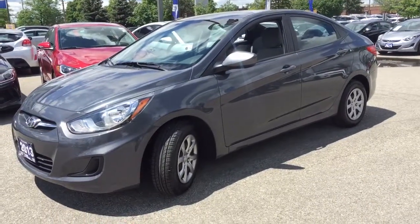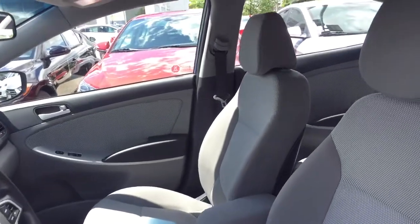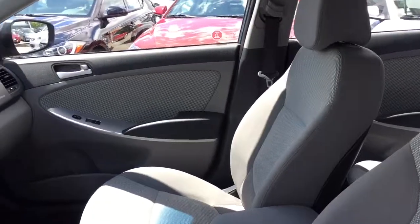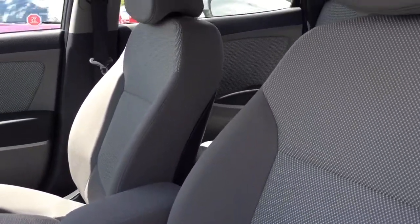Let's head on in to see what we have inside as well. Stepping into your Accent here, it is super clean — showroom ready. Really nice cloth; you have that light cloth to give you a great look.